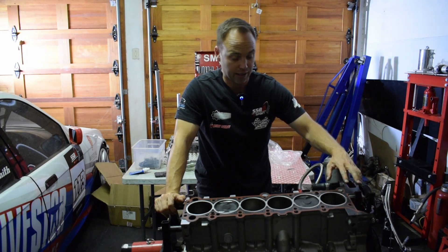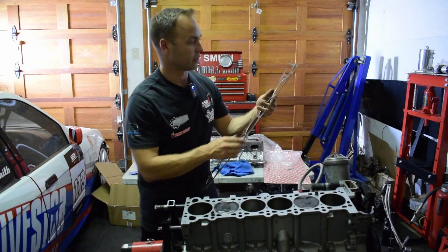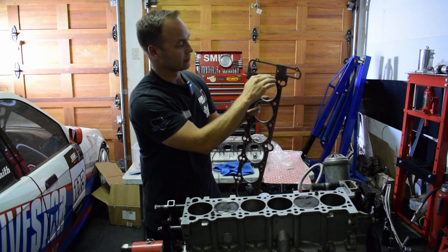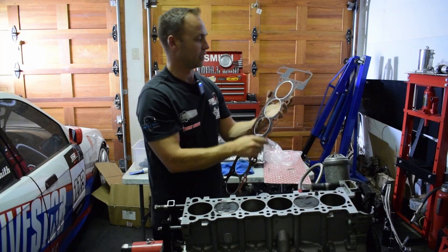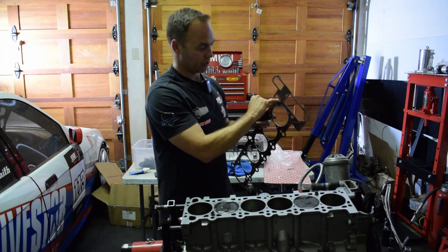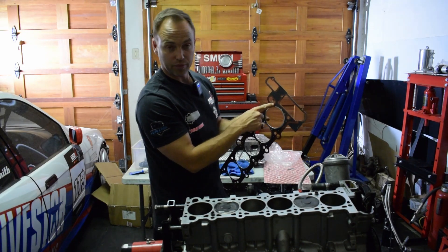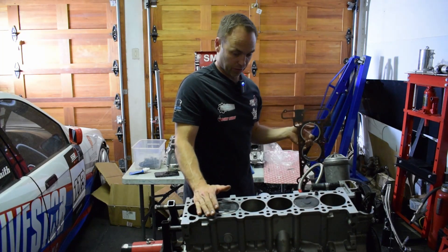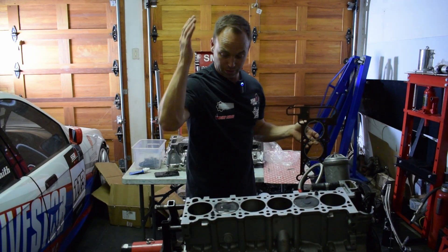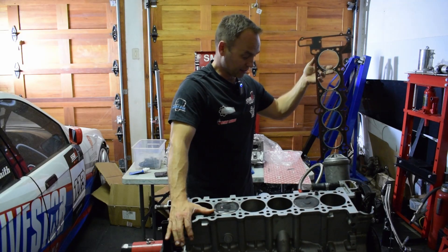I need to get a new cylinder head gasket from the supplier. What happened is it looks like somewhere in their ownership it got bent right on this line, and it broke off a tiny piece of the head gasket. That piece is enough that oil pressure from the supply gallery going into the head would travel into the head stud hole — so it just won't work. We'll have to wait till tomorrow to get the gasket and continue.